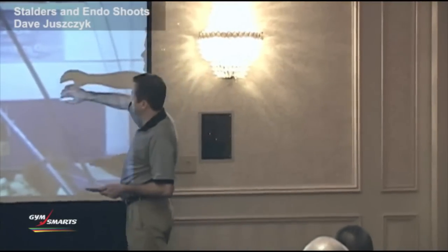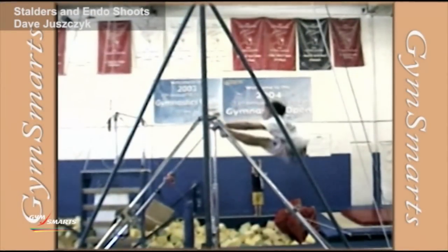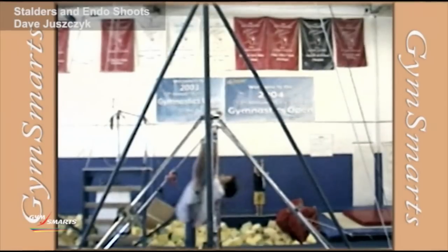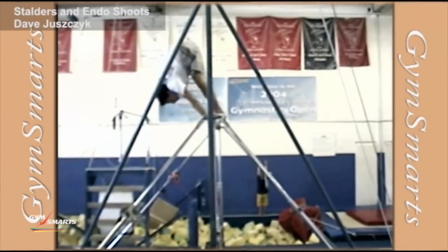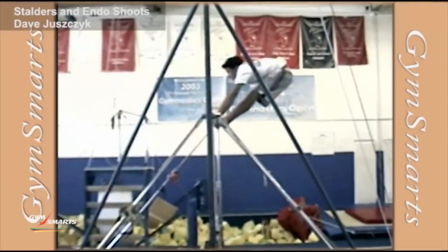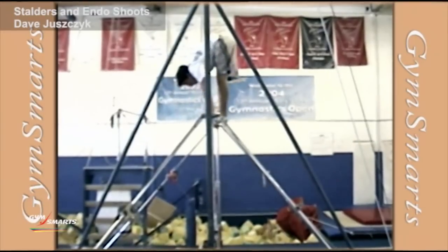What we're trying to teach here is to get really far away from the bar on that entry phase, and then find a compression position through the bottom. It's okay if they bend their knees coming through the bottom and off the bottom, because we want them extended here, compressing here. And that's fine — that's what we're looking for.